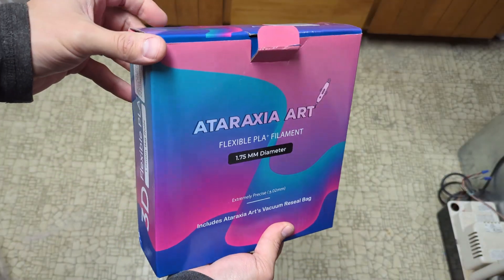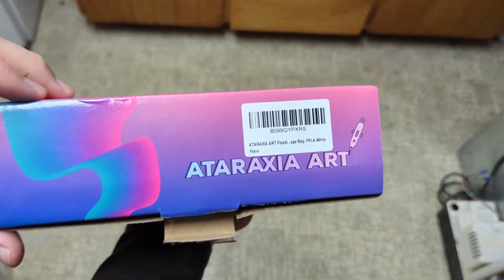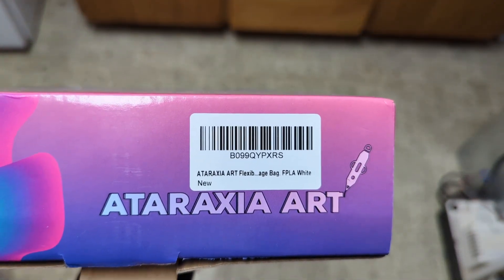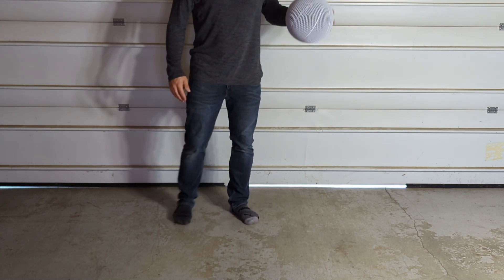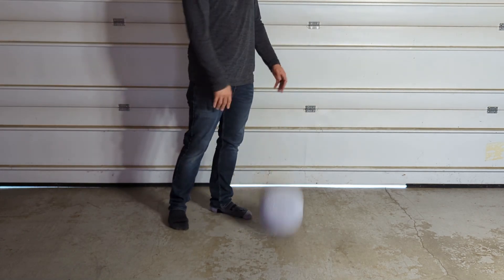For my first attempt at an airless soccer ball, I decided to try the Ataraxia Art Flexible PLA filament because I've had some pretty promising results with airless basketballs, so I thought it would be a promising first try.